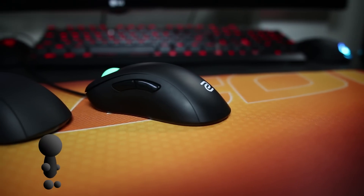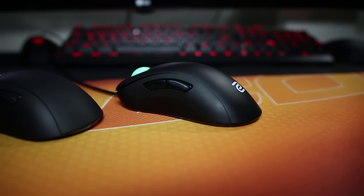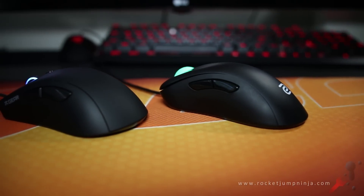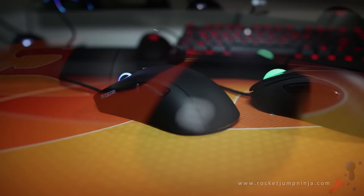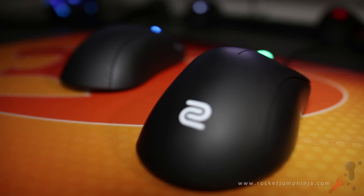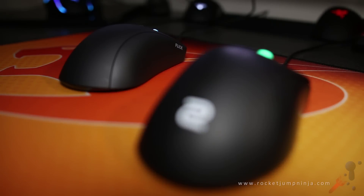Here are two mice currently in my top 5: the Zowie EC2A at number 1, and the Fnatic Flick G1 at number 5. But that doesn't mean the EC2A is better than the Flick G1 — it just means I aimed better with the EC2A. I'm going to go through the differences now, so hopefully you can decide which one is right for you.